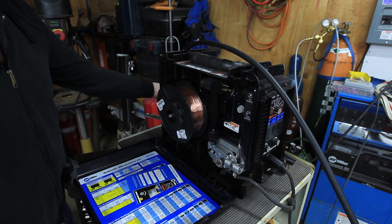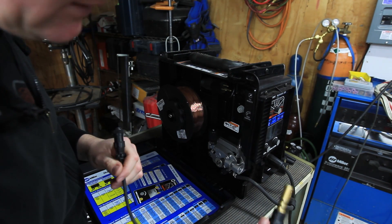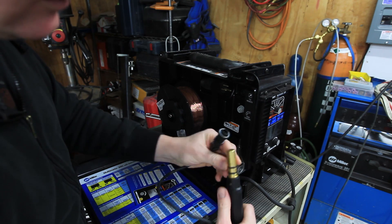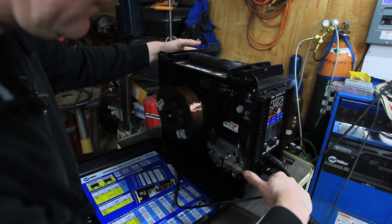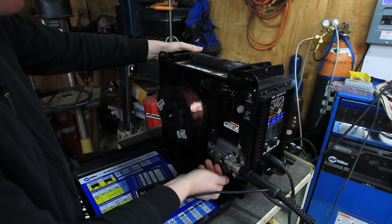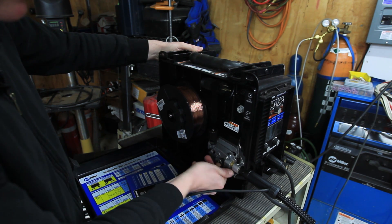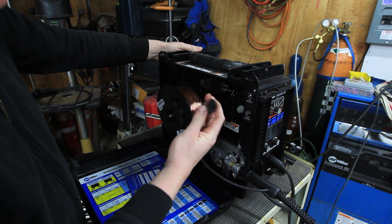Now we've disconnected our steel MIG umbilical. We can go ahead and slide in our spool gun umbilical. Basically this is the blank that goes in there so it takes the shielding gas and the electricity. Slides in there like that and clamps down. Since there's no wire going through this, we don't have to mess with that.